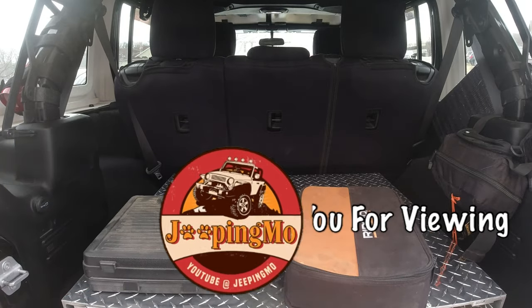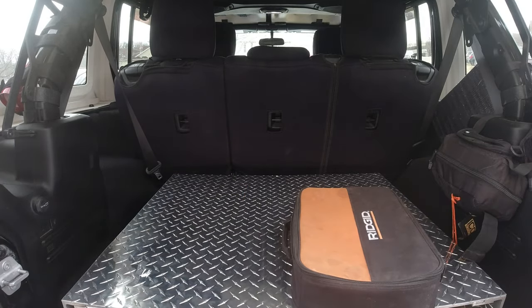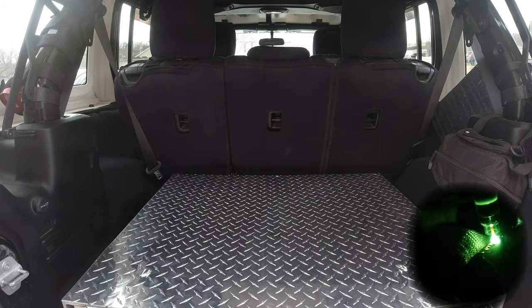I wish I had somewhere secure to put everything in the back of my Jeep when I have a soft top on or no top on.